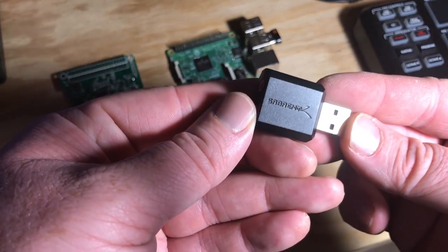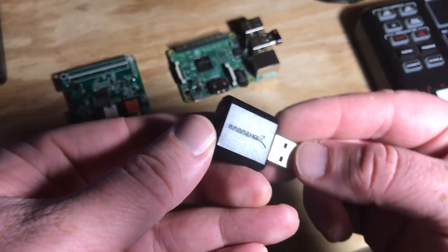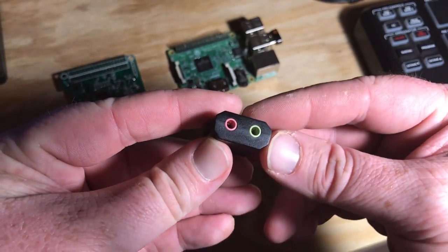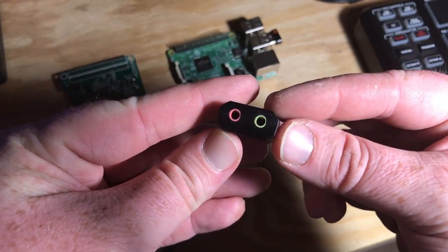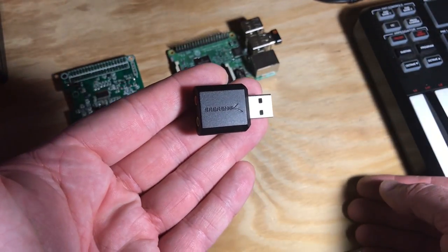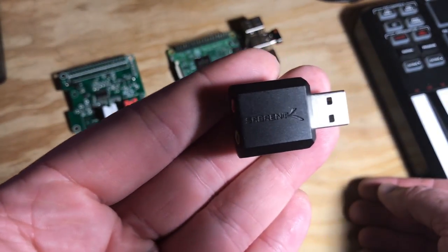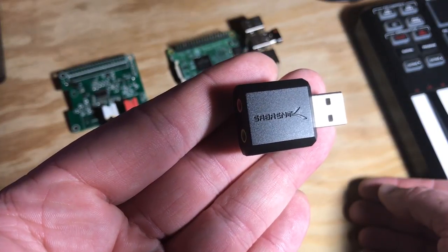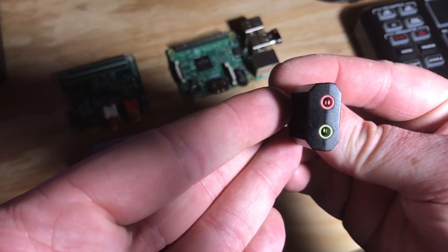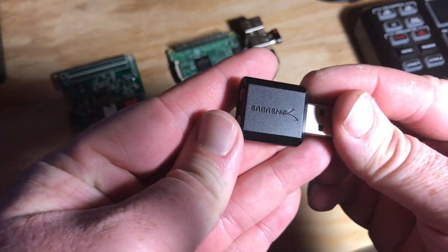And now comes yet another test with this little guy right here — the Sabrent USB External Stereo Sound Adapter. I bought this for only $6.99 on Amazon to be used in my DJ setup for headphone cueing, and it didn't work as planned, so I decided to try it out on the Raspberry Pi. It only has one mic input and a standard speaker output. It uses a pretty basic chipset from C Media Electronics — device ID 0D8C, vendor ID 0014.